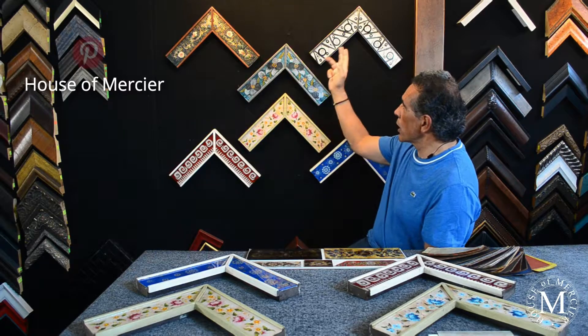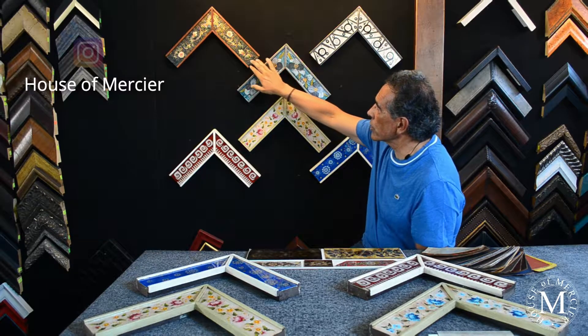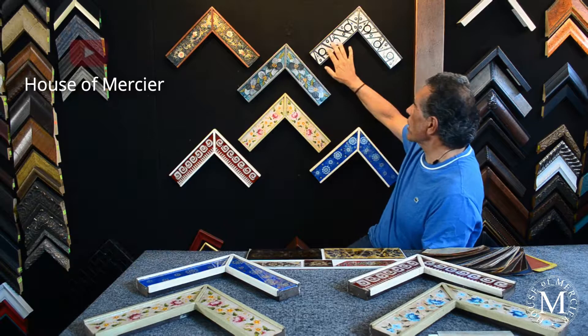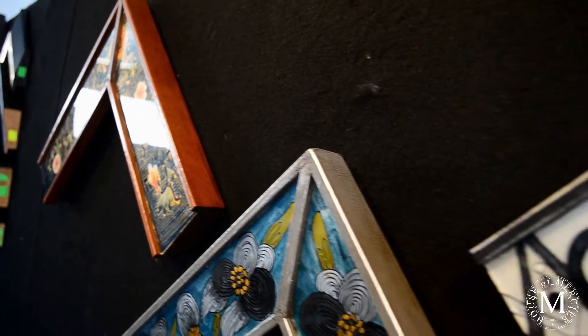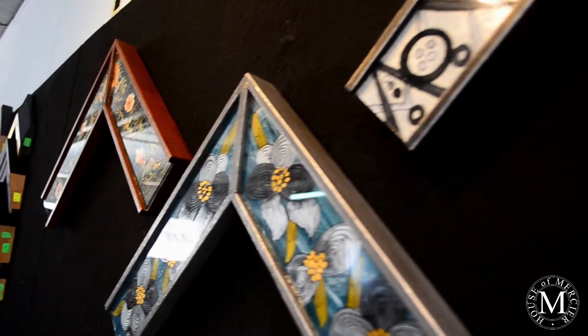These are the ones we showed you last time, which are the flowers, another kind of flowers, and some kind of modern design made in gray, silver, black, and sienna.